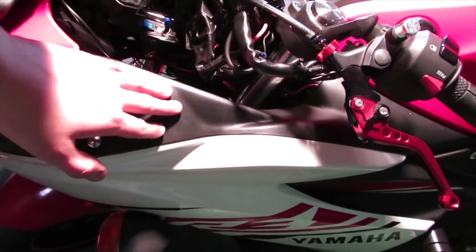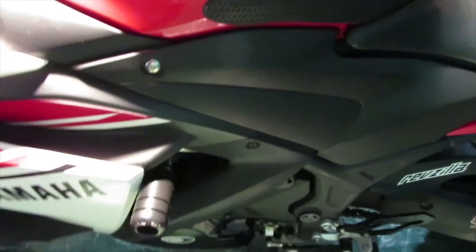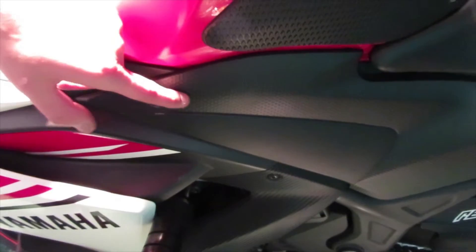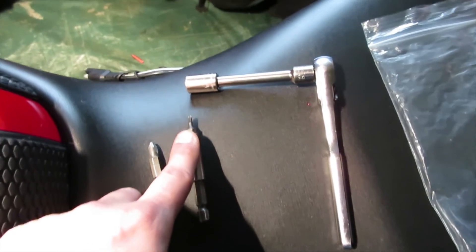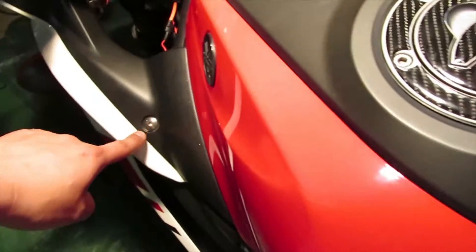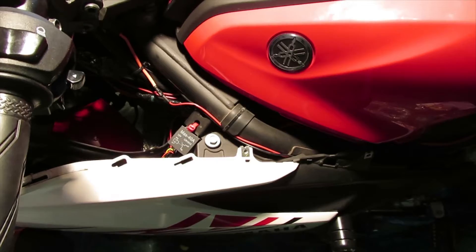First, remove the plastic piece using a four millimeter allen key for the screws, then small Phillips for the little plastic ones. Remove the triangle piece the same way. The tools needed include a Phillips screwdriver, a small flathead, a ten millimeter socket with wrench, a Ziploc bag for screws, and a four millimeter allen key. The ten millimeter is to remove a bolt holding the whole fairing.